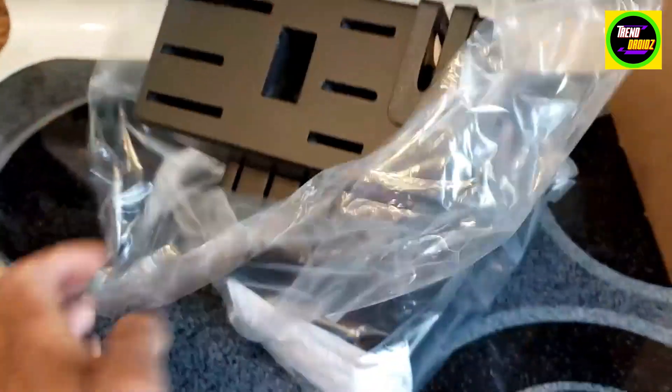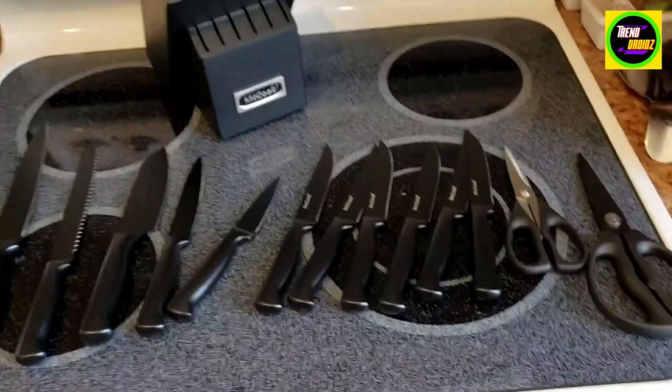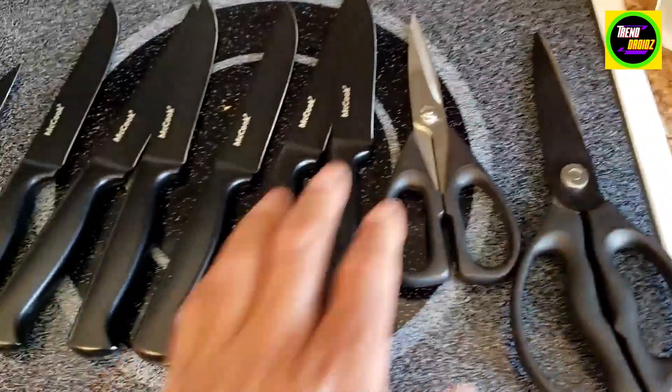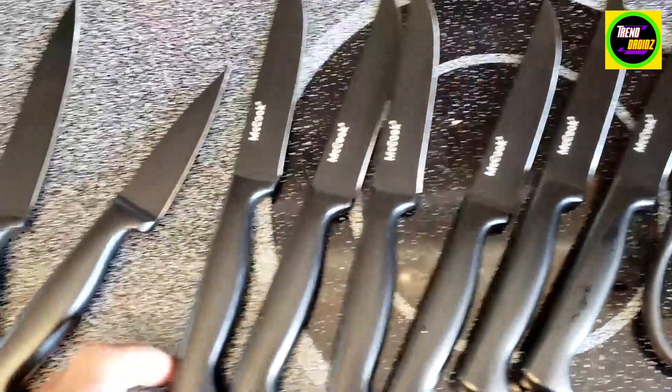The block here. Here's all the knives — got them all unboxed, with the bonus scissors with the block. Look pretty nice.